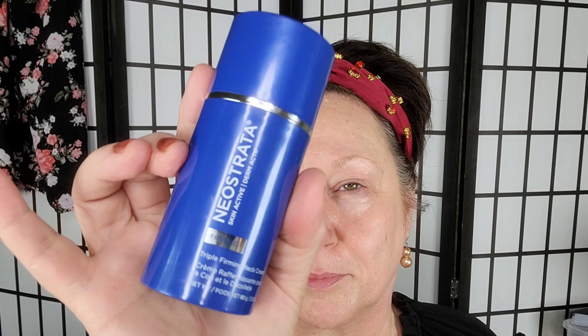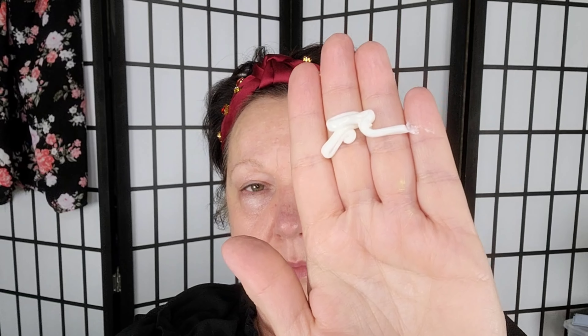Now that my serums have soaked into my skin, I'm ready for my moisturizer. This one is by Botanical Republic, and it's called Replenish Antioxidant Moisturizer. Moisturizing helps hydrate and soften your skin, as well as protect it from environmental damage, and it helps lock in the benefits of those serums. I like that it's natural and cruelty-free, but what I love most is that it's velvety smooth — it just glides across your face, and after a few minutes it's soaked in so you're not left with a greasy feel.